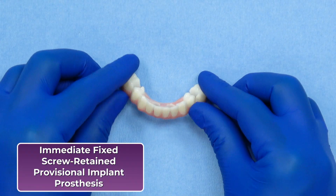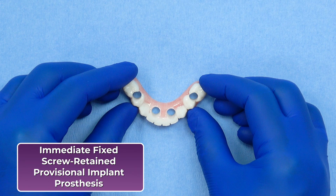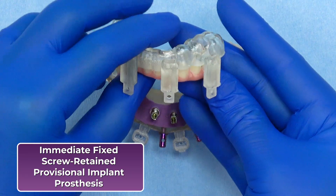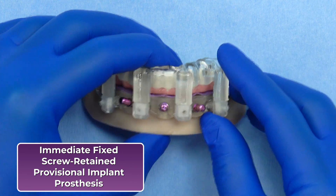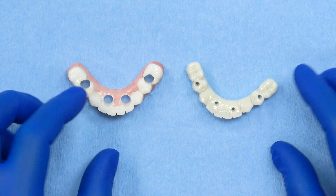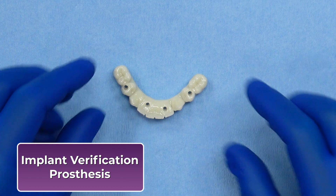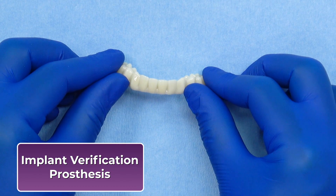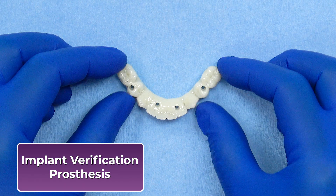The immediate fixed screw-retained provisional implant prosthesis is a prefabricated PMMA restoration delivered at the time of surgery. It is designed to attach directly to the MUAs, providing patients with an aesthetic, functional, fixed solution immediately after implant placement. The implant verification prosthesis is a monochromatic duplicate of the PMMA provisional, designed to be picked up intra-orally using a second set of temporary cylinders. It serves as both a verification tool and a backup provisional, and can be used as a starting point for the restorative phase in Stage 2.